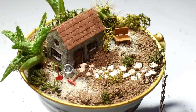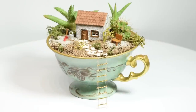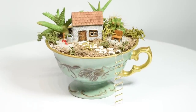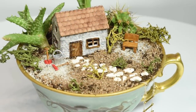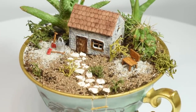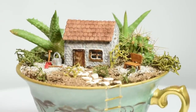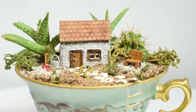And there we are, our little teacup garden is done. I hope you enjoyed this project — it's a lot of fun to make your own little garden and you can customize it to look however you want. If you have any requests for other fairy garden themes you'd like to see, let me know in the comments below. Thank you guys so much for watching, leave me a like if you enjoyed the video, and I'll see you guys real soon, bye!